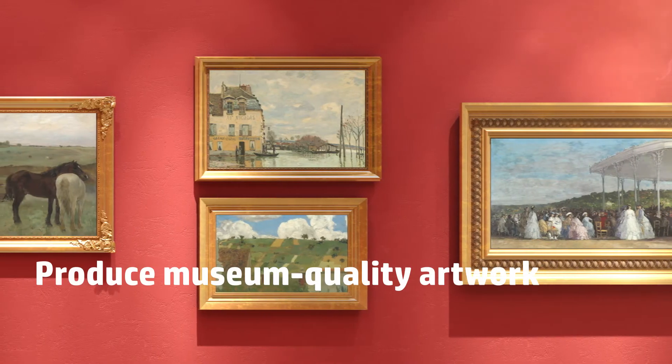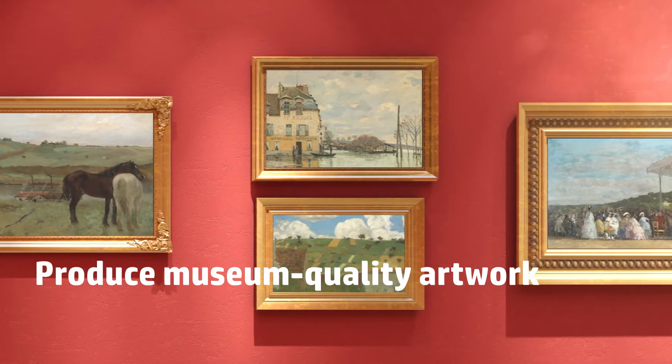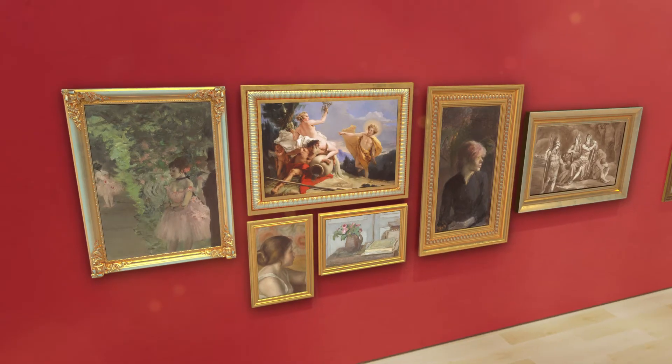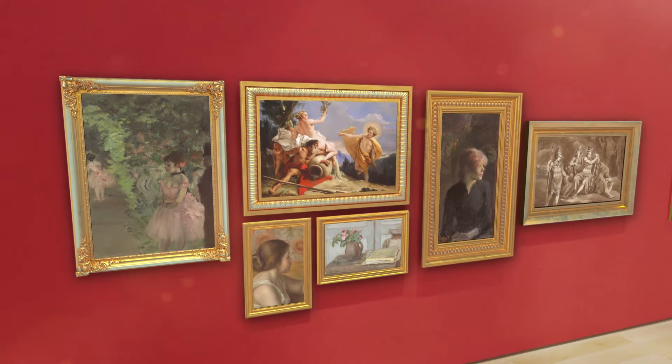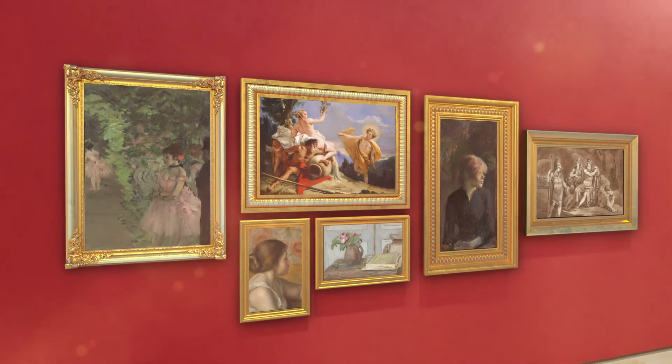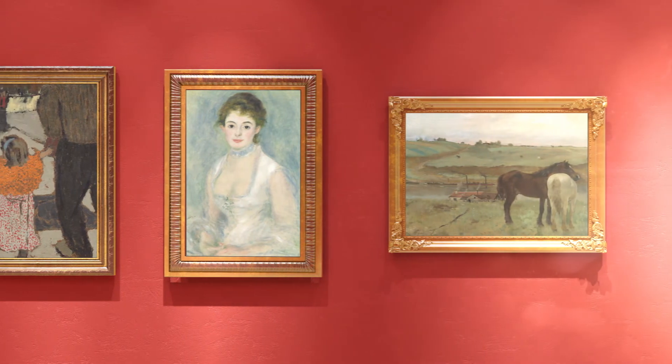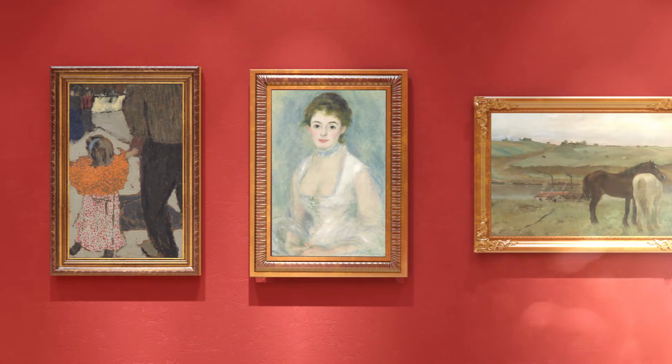Not only can you produce stunning, museum-quality artwork on a digital printer, but the economic value can't be beat. Choosing the right media for digitally printed artwork is just as important as capturing the original image. And at HP, we bring decades of experience and knowledge to make sure you're getting the best.